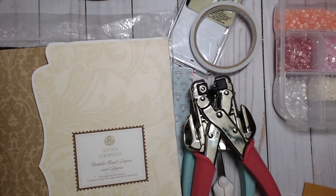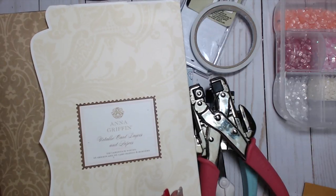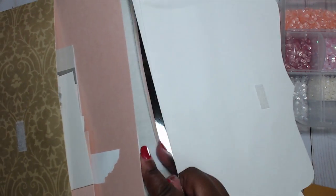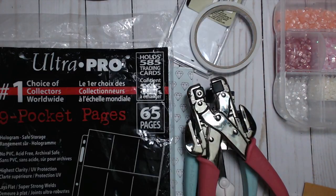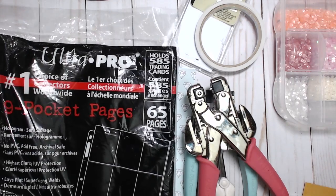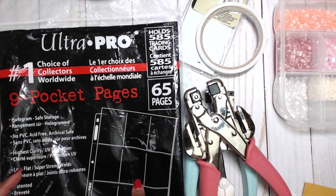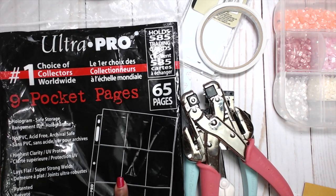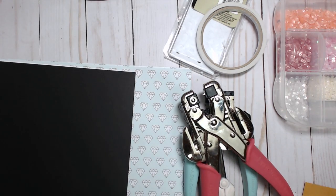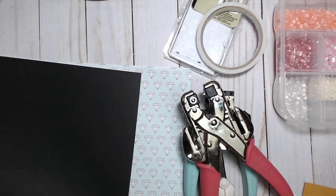These are some of the items we're going to use. I'm using this Anna Griffin metallic card paper — it's a paper I got from HSN a long time ago. I barely chip off of it, but it has this really pretty silver paper in it that I'm going to use. I'm also going to use baseball pocket letter pages — I got these from Target. You get 65 pages and they hold baseball cards, but we use them for pocket letters. You'll just need one sheet, actually just a third of the sheet.